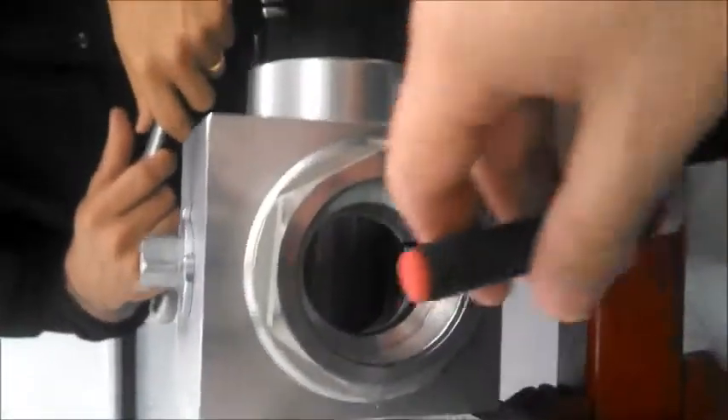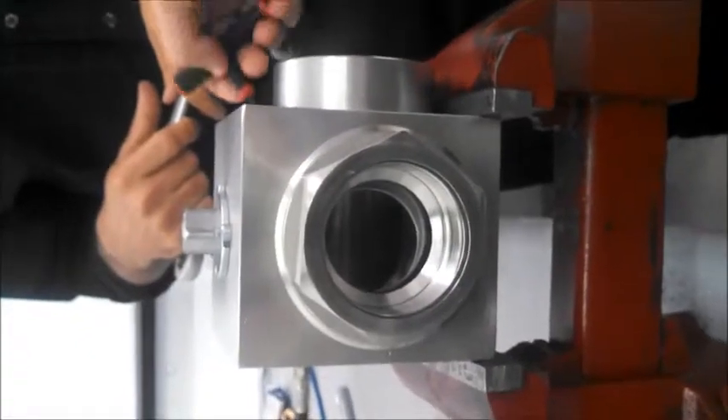We're blocked here and we're open here and here, and blocked in the back. This is position two, as indicated.